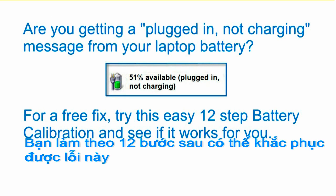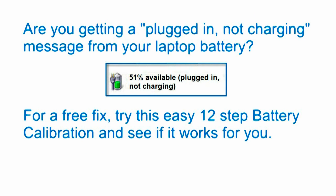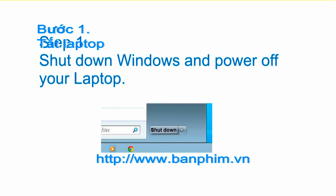Are you getting a 'plugged in, not charging' message from your laptop battery? For a free fix, try this easy 12-step battery calibration and see if it works for you. Step 1: shut down Windows and power off your laptop.